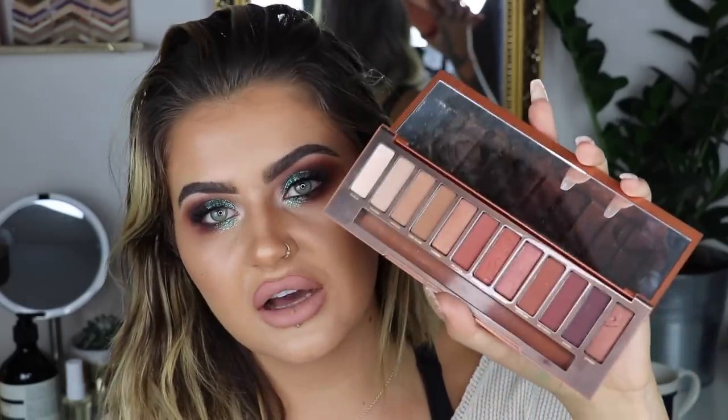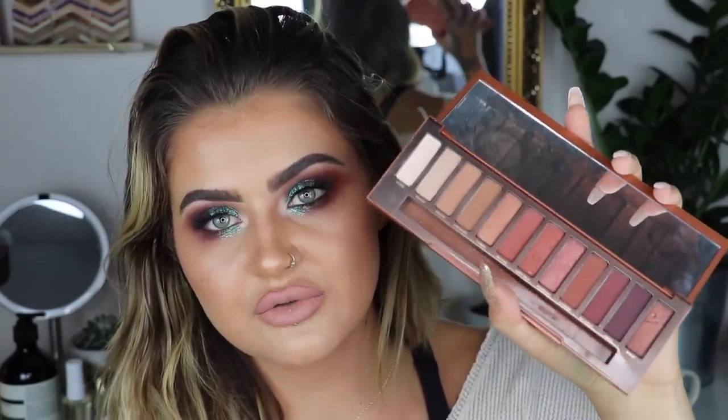I was actually part of the campaign for the launch of this palette. At this present moment in time it's not actually live yet, but I'm sure you guys will see it really soon. Me and a bunch of other influencers got this palette very early on. I think the palette is absolutely gorgeous — a lot of you knew I'd love it because of the colours. These are the most beautiful warm tones, you've got mattes and shimmers, and the pigment is fab.